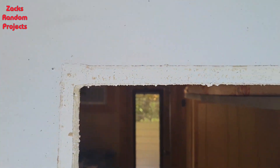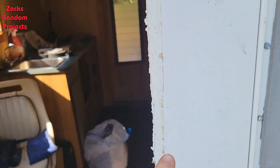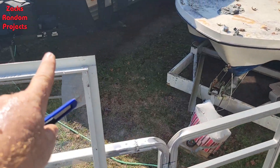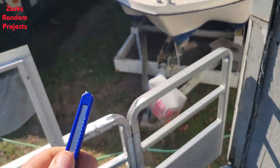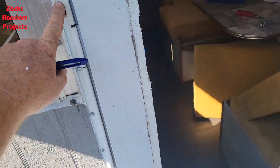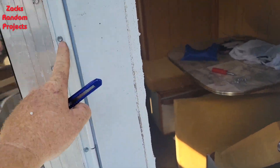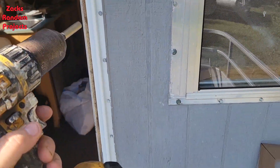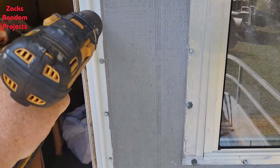For the most part I got all the old caulking off from around the door and around the frame — just used a little razor blade, there's a pile of old caulk right there. Now I'm going to see about popping all these screws out.